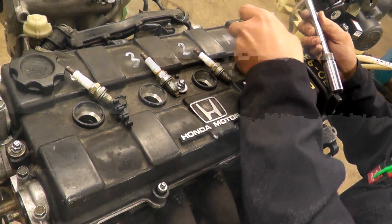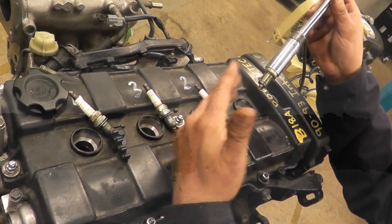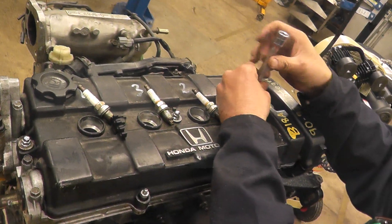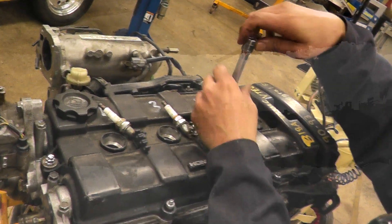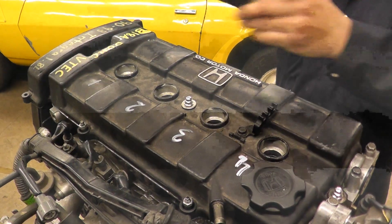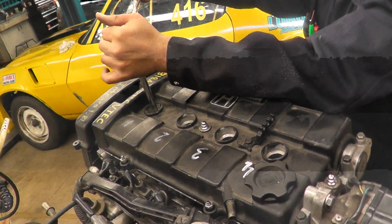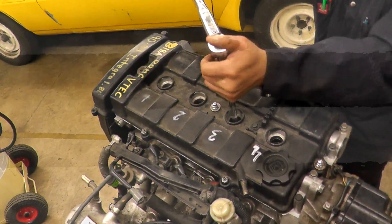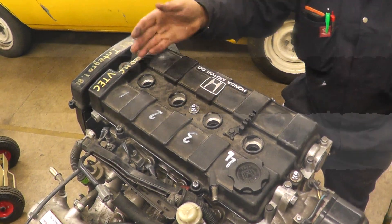Once you finish all four cylinders, we're going to put our plugs back in. There's a rubber boot in the spark plug socket that holds the plug — that's why spark plug sockets are special. When you're putting the plugs back in, please don't start with a ratchet right away. Just turn with your fingers to avoid cross-threading — get all four plugs back in. Once you've got them all in, get the torque wrench, set the torque. Find the torque spec for your engine. Torque all four plugs. If you're doing this on the car, put the wires back in the order they came off.